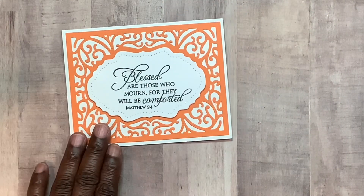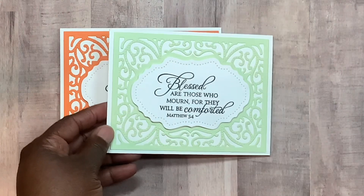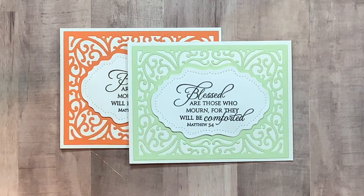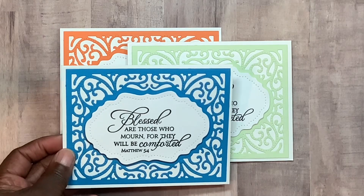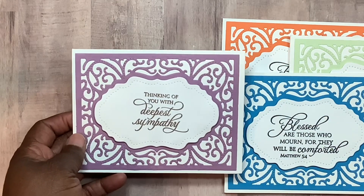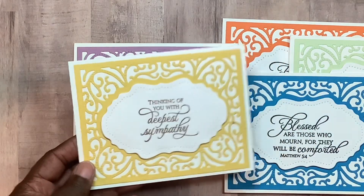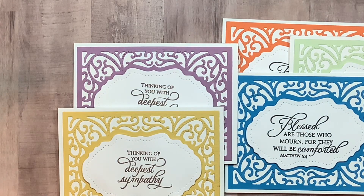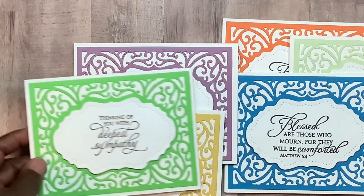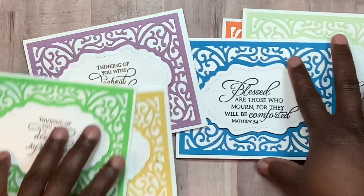So here's one — I did it in orange, this one in green, and then this blue color right here. And then I picked this other sentiment, 'Deepest Sympathy,' and I used that one in purple, yellow, and dark green. And this one is brown ink and this one is black ink.